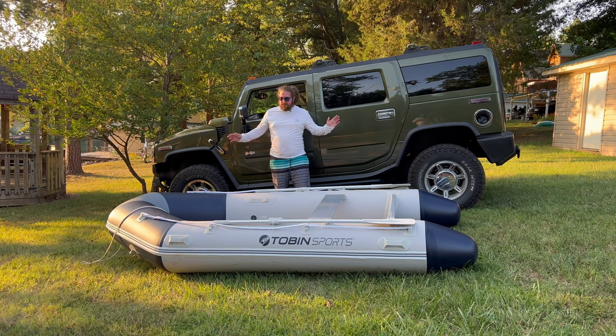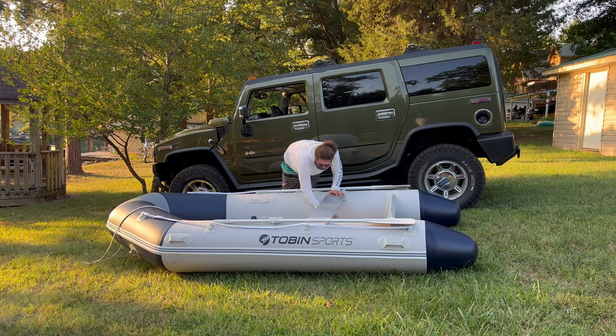To start our breakdown process, first thing we're going to do is pop all the valves. There are four valves on the actual boat and one on the air floor. It's pretty simple.